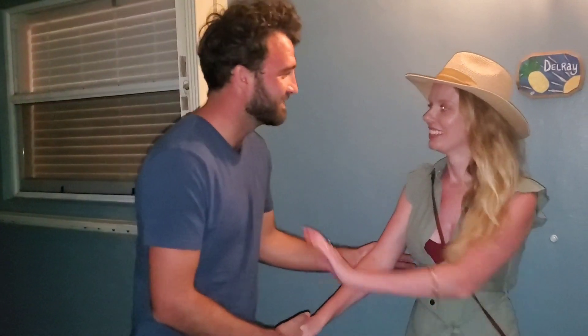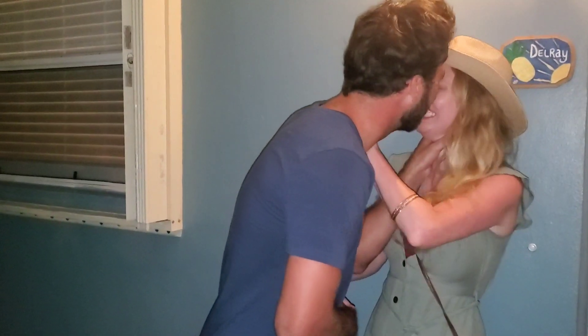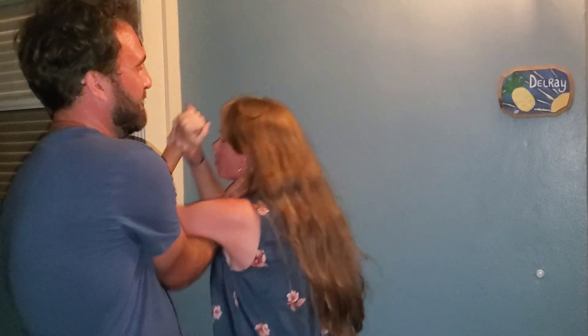Maybe I'll see you later, I had a wonderful time, it'd be great to see you again. You go up like this, you grab with this arm and turn around like this, and then you push up.